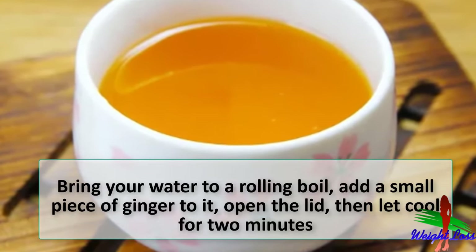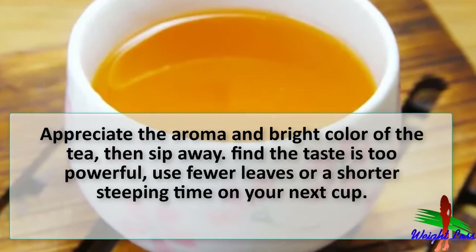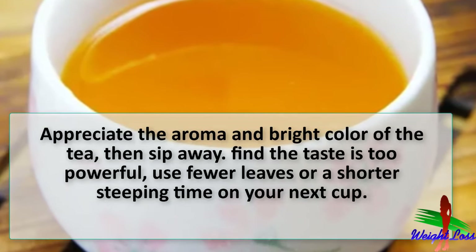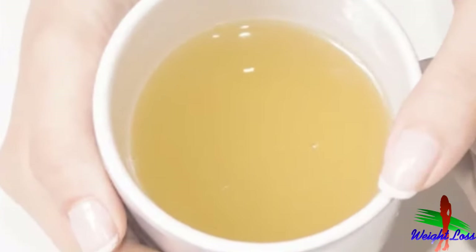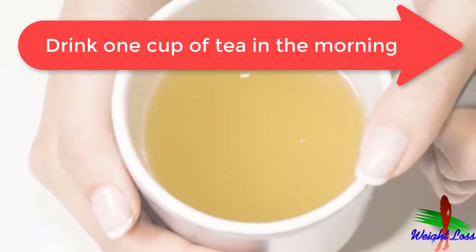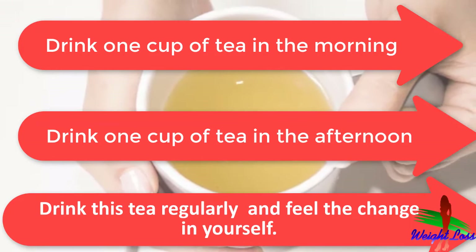Appreciate the aroma and bright color of the tea, then sip away. If you find the taste is too powerful, use fewer leaves or a shorter steeping time on your next cup. If the tea is too watery for your tastes, use more leaves or a longer steeping time. Two cups of oolong tea are good for weight loss — you can drink one cup in the morning and one cup in the afternoon.